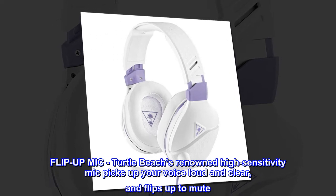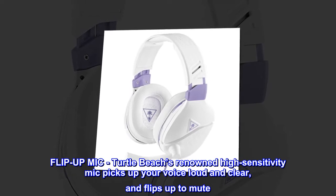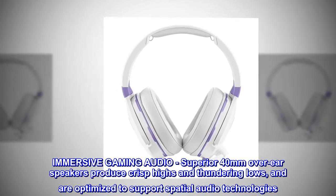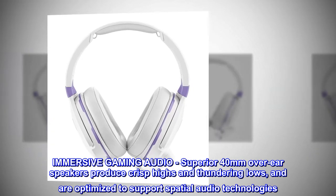Flip-up mic. Turtle Beach's renowned high-sensitivity mic picks up your voice loud and clear, and flips up to mute. Immersive gaming audio. Superior 40mm over-ear speakers produce crisp highs and thundering lows, and are optimized to support spatial audio technologies.